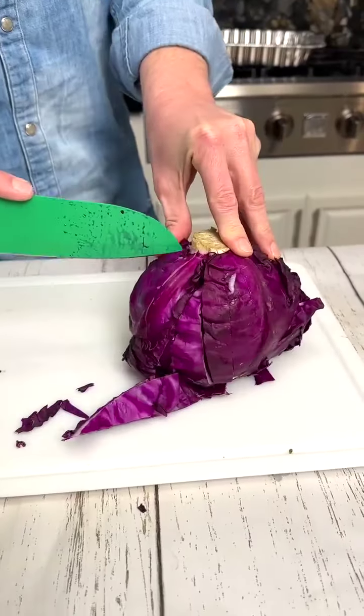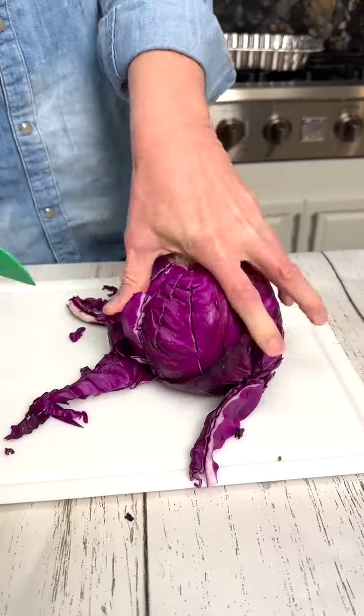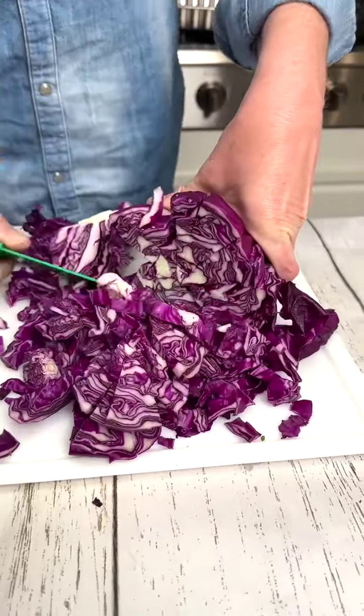This is how to get perfectly shredded lettuce. Take your knife, make a cut all the way through, all the way around, and simply make a cut all the way down. Perfectly shredded lettuce.